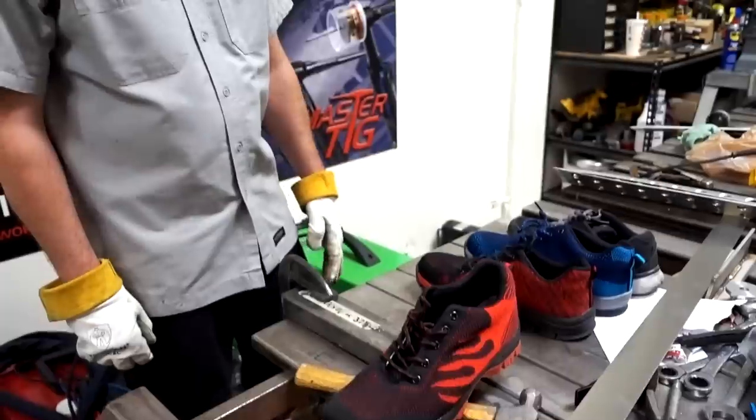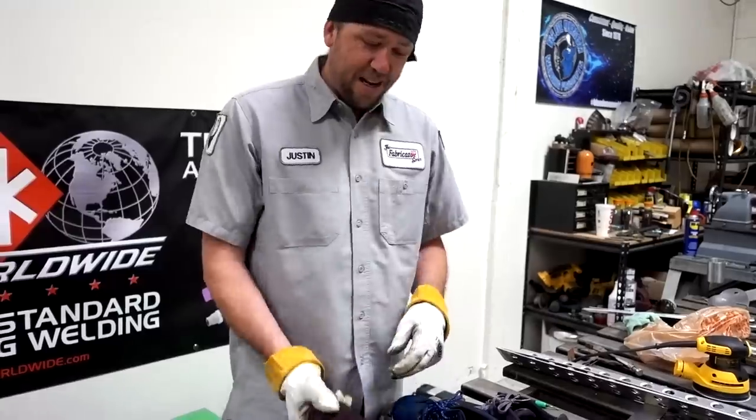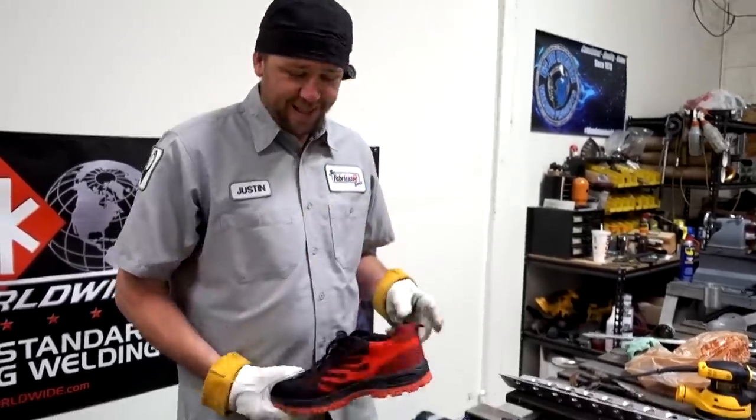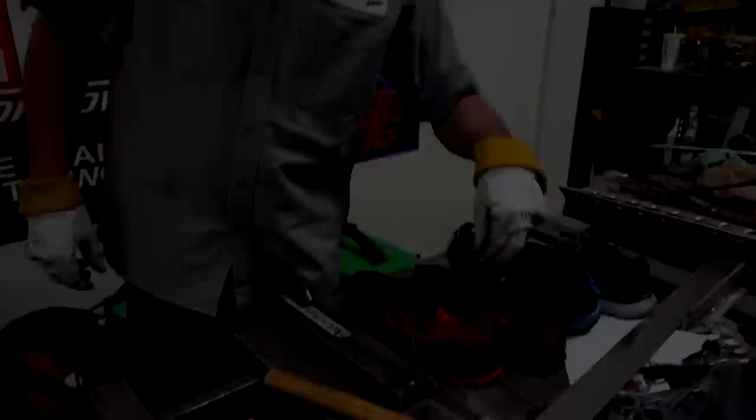Did any of them pass the test? I mean, they're all about the same. You might actually wear them but you don't intend on stepping on nails in the shop. Well, we've got more tests to do — let's see what else we can come up with.